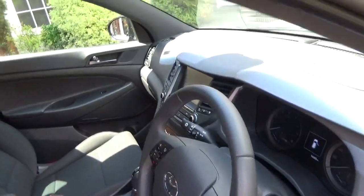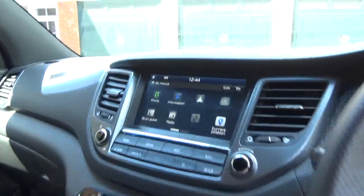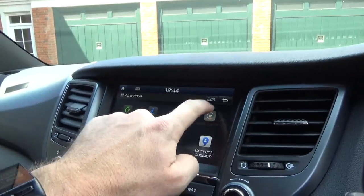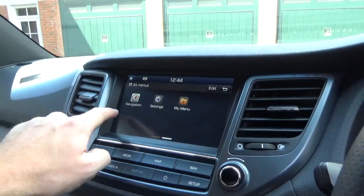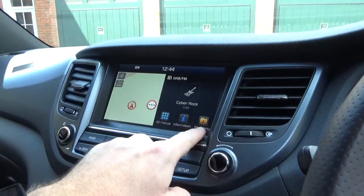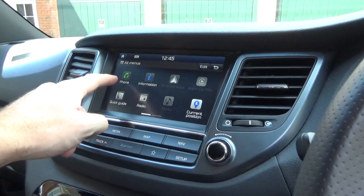It's got cruise control and various other features. I'll turn it on — on the normal menu here it's got a quick guide, radio, and media. It does have Apple CarPlay, though I haven't got that set up so it won't let me click into it. It's got your current position and you can touch-screen slide across to get navigation. Going to the home menu gives you a sub-menu with a bit of nav, and then there's your My Menu which currently has nothing on it.